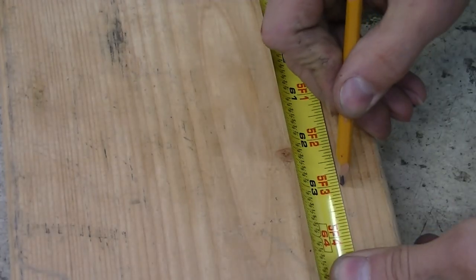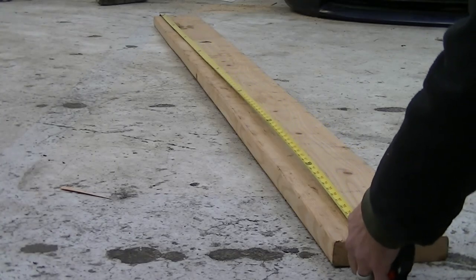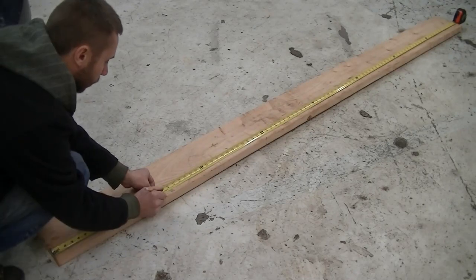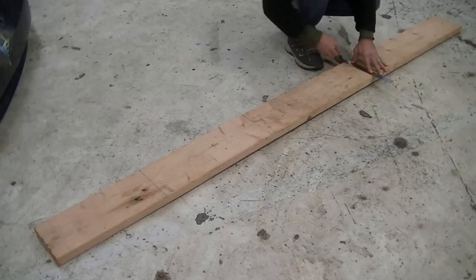Add another 26 which brings us to 63 inches, and that leaves us with a 33-inch board at the end. Now do the same on the other side of the board, connect the marks with a pencil, and cut the board.